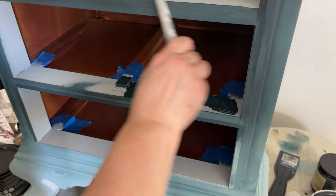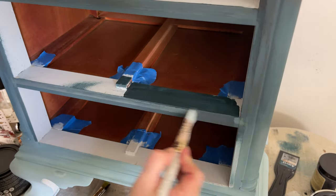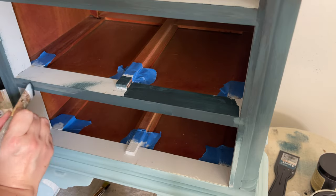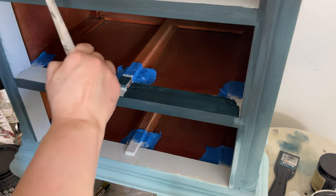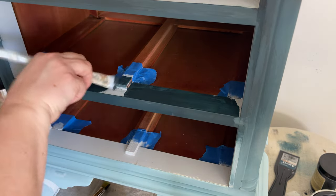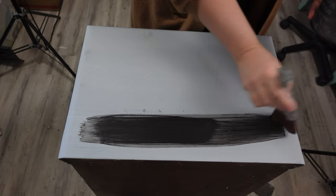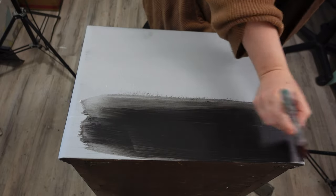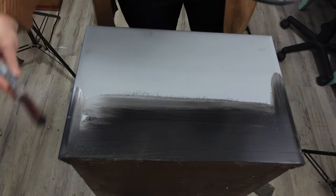While I wait for the stencil to dry, I take all the drawers out and touch up the insides using Galaxy for a nice, even application — making for a really neat finish. Once the stencil on the sides is dry, I come back the next day to do the top of the piece. I hadn't done the top yet, and I decided to go with Terra Clay Paint in Onyx. I apply three really light coats of Onyx on the top for full coverage.